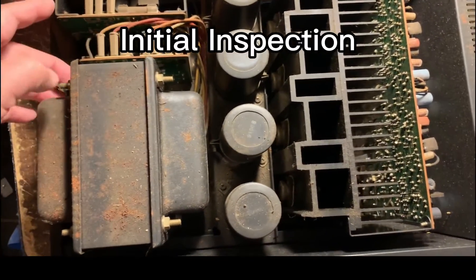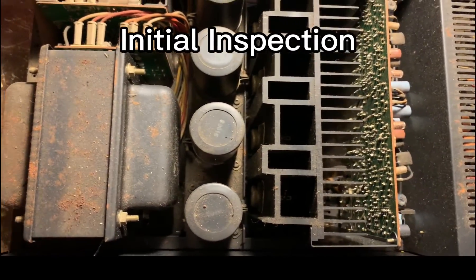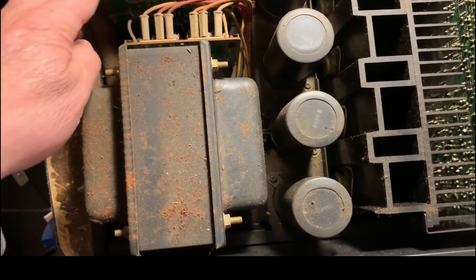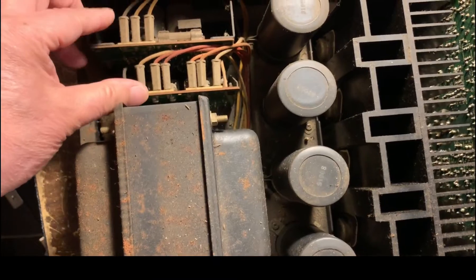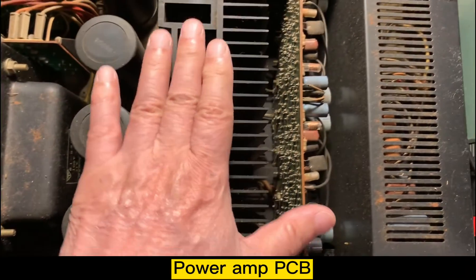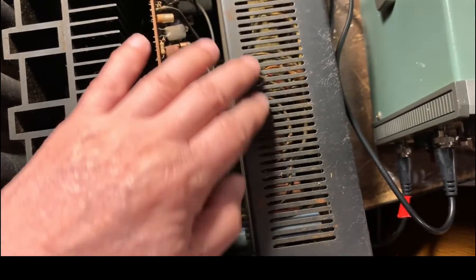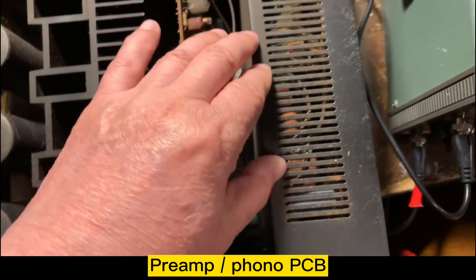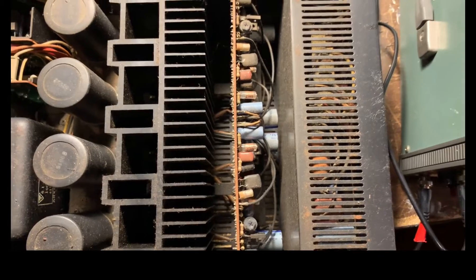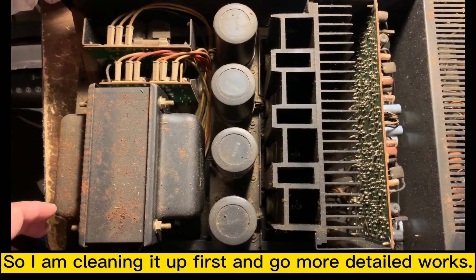Inside the unit, it's all dirty here, so I need to clean it up a little bit. I think this is the power transformer here, the power supply board here, and this is the power amplifier here, and this must be the pre-amplifier. So I'm going to clean up first, and then go into more detail.